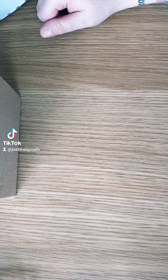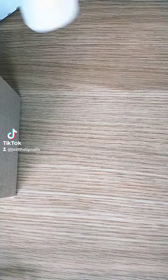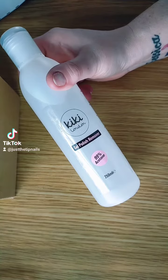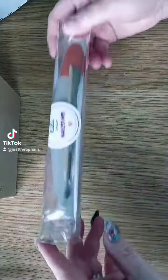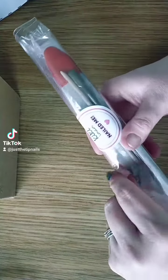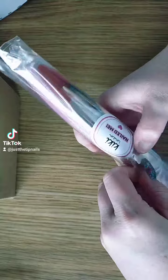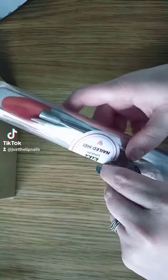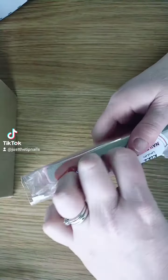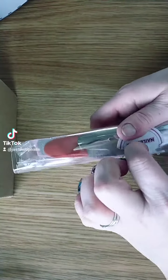So first of all we've got the gel polish remover, and then in this very cute packaging we have what looks like a cuticle pusher and an orange wood stick.